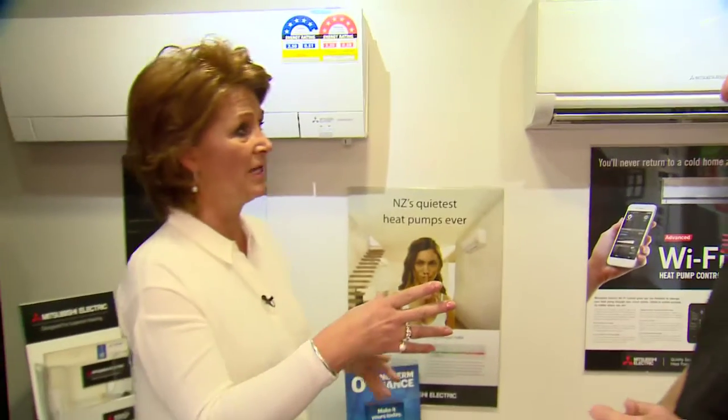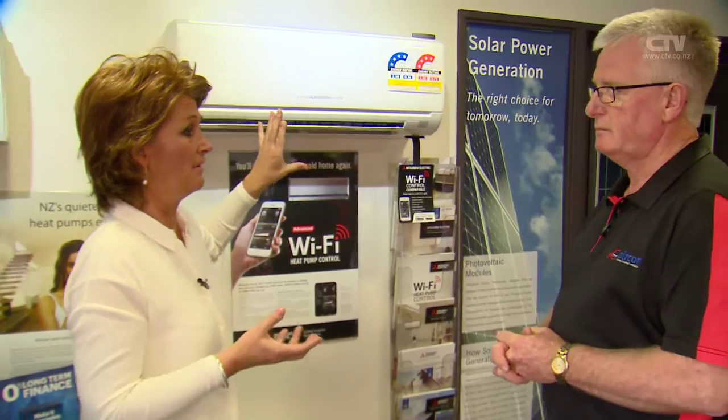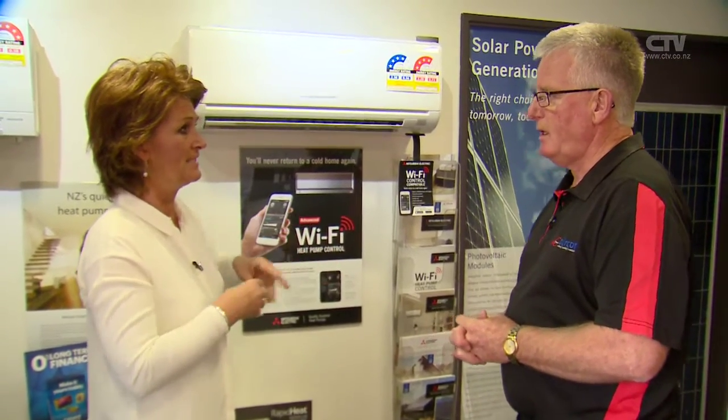I clean out my heat pump filters about once a month — I take them out, vacuum them, wash them, and put them back in. Is that all right? Probably a little bit excessive. A little bit excessive? I find that they're quite dirty by then.